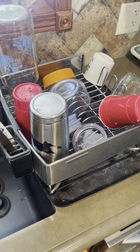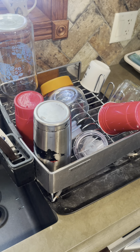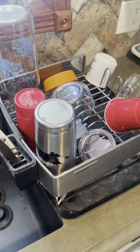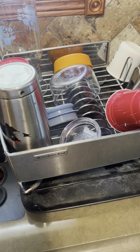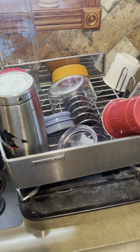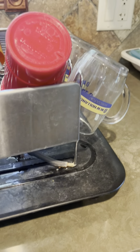Hey guys, James here. I wanted to give you a review on this KitchenAid plate storage organizer for your kitchen. This is awesome because it's a drying rack as well. I absolutely love this, especially since we don't really use the dishwasher a whole bunch — we like to hand wash things, and it's just a really nice, easy way to clean your dishes quickly.